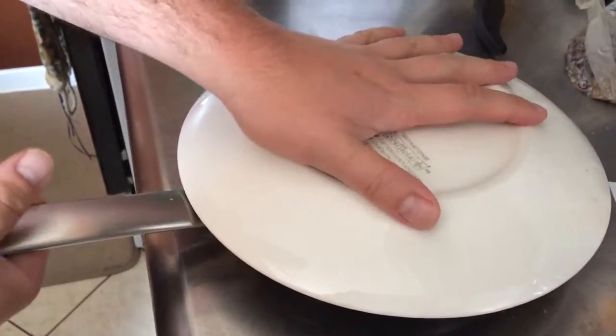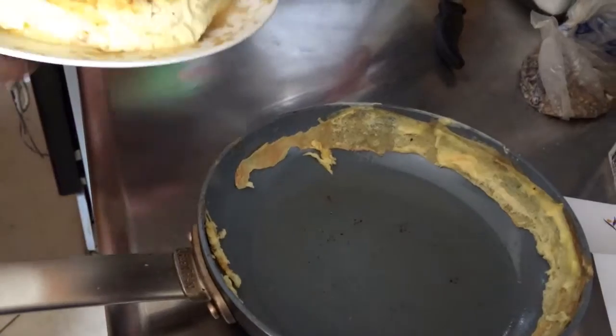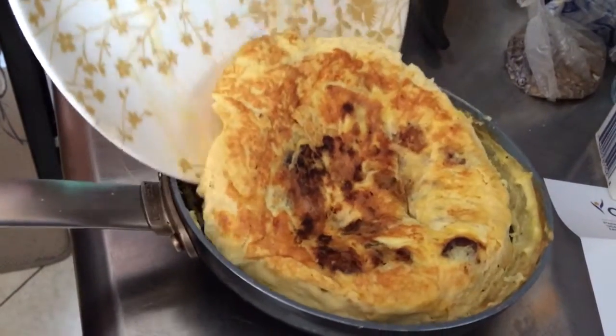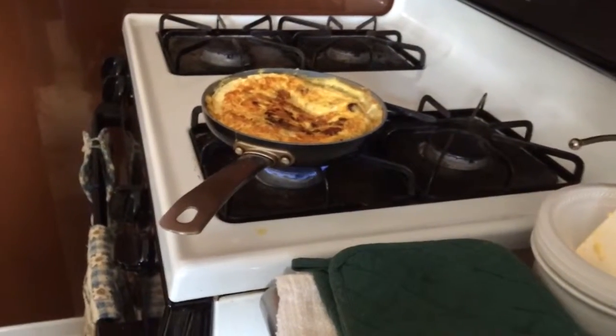This is a trick that my mom showed me — she's our camera woman today. I would usually bake a frittata in the oven, but instead I'm just going to use a plate and a little bit of motor skills to cook the bottom of the frittata. That's how we do it.